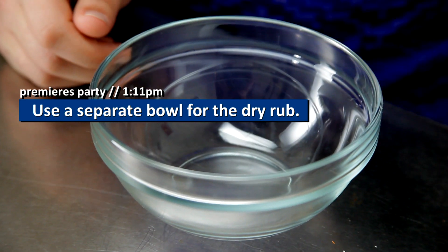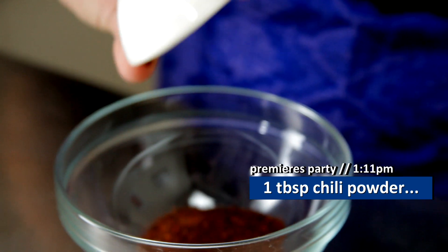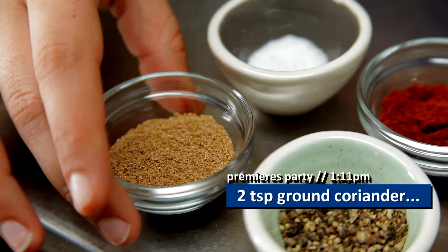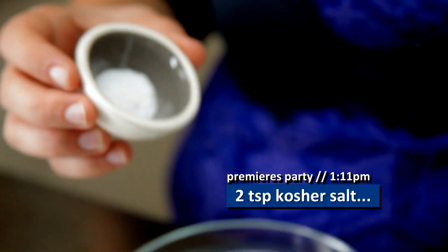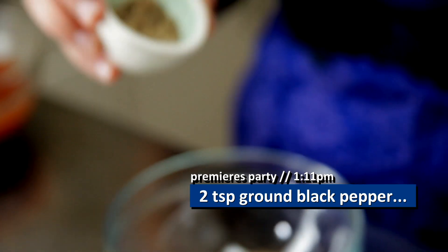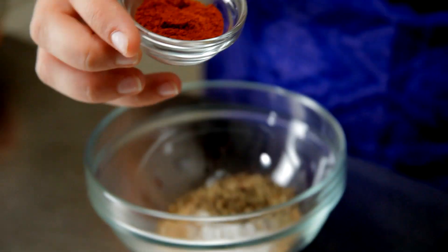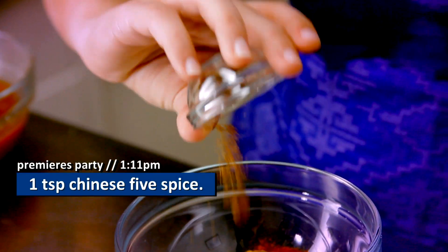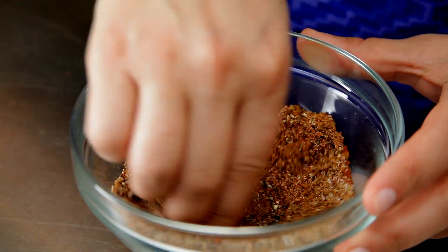Next we're going to put together our dry rub. I'm going to do chili powder, cumin, coriander, salt, black pepper, paprika, cayenne. And now I'm not going to tell everybody this, but my super secret ingredient is Chinese five spice. This is for you, Xander Fang, wherever you might be right now. Now I'm just going to use my fingers and mix this up.